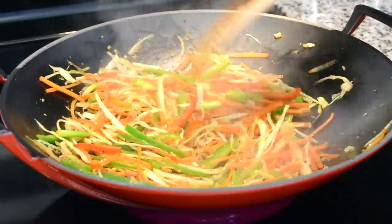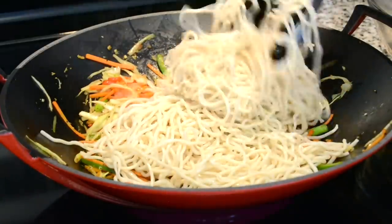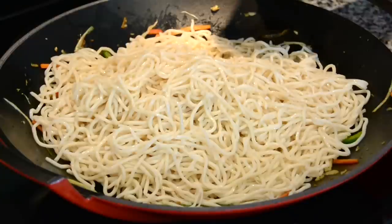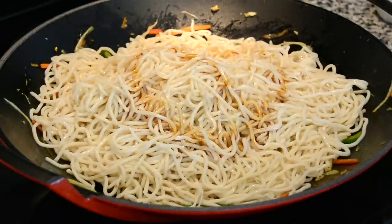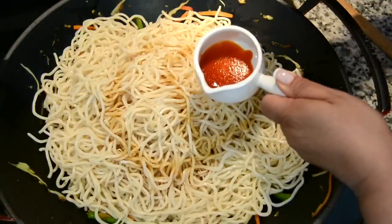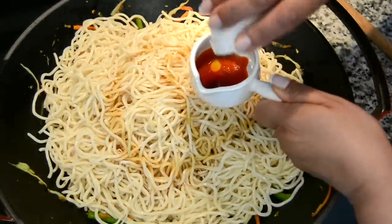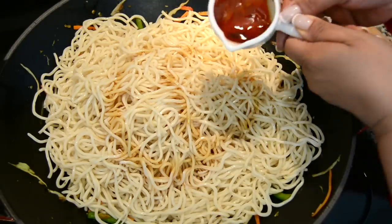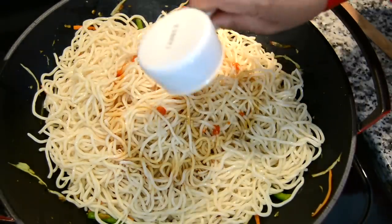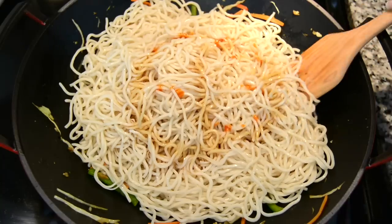Our veggies are looking good, so now let's add in the noodles. We're going to season with one tablespoon of soy sauce — and here's a tip: always add your soy sauce on top of the noodles so that you don't discolor your veggies. Now we're going to add two tablespoons of red chili sauce and half a tablespoon of sesame seed oil, give it a quick mix, and add that in as well. Then we add one teaspoon of rice wine vinegar. Now let's quickly toss this all together.